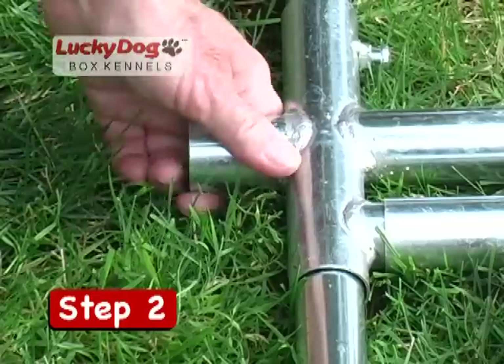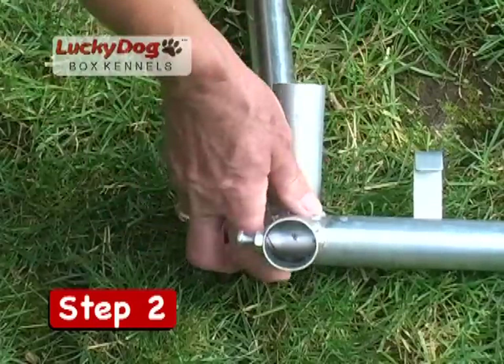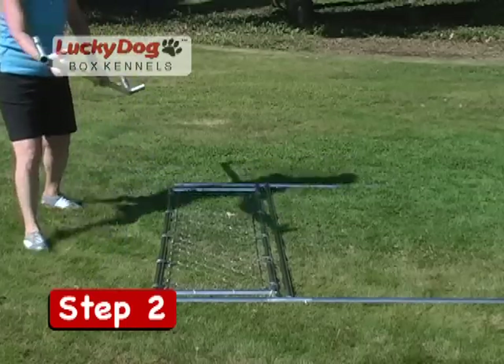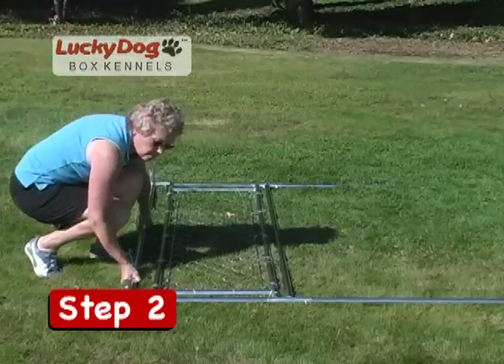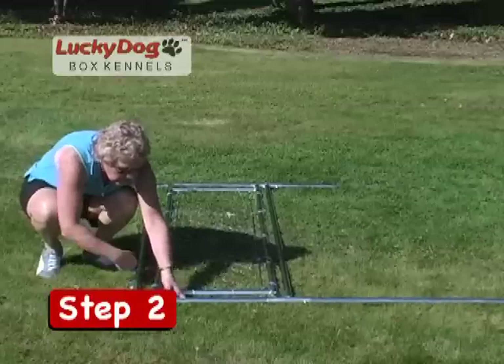All American Kennel Club and Lucky Dog Kennels feature a 1-inch extension on the bottom side of each stand. This allows the kennel to sit above the ground surface for easier cleaning and air flow, to lessen the potential for bacterial buildup. Make sure all extensions are on the bottom.